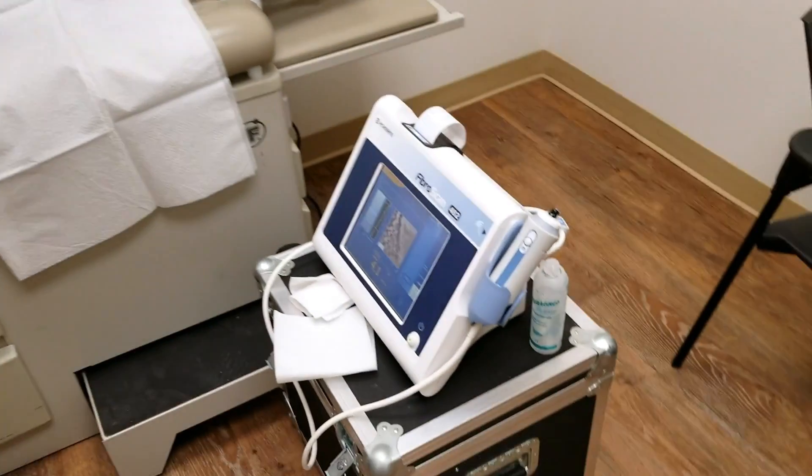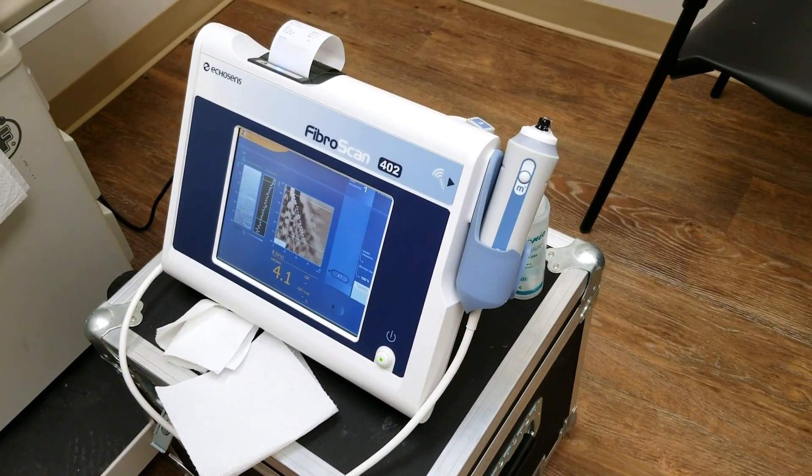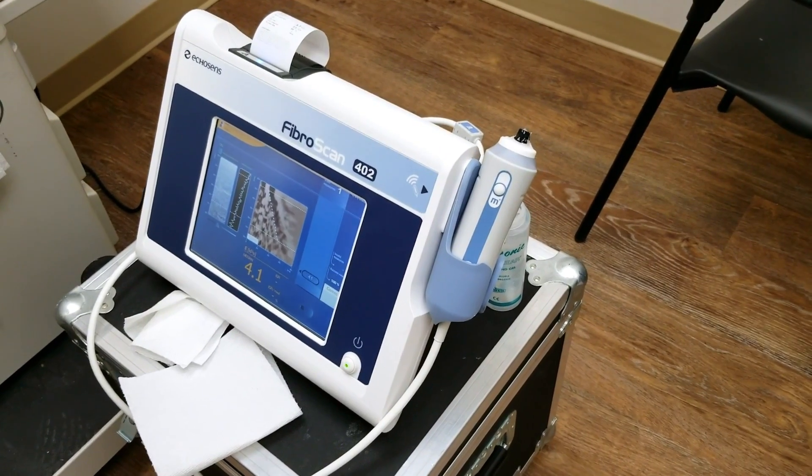Over here you'll see the actual FibroScan machine. There are different types of FibroScan machines, but the test itself and how it's carried out for patients are all the same.